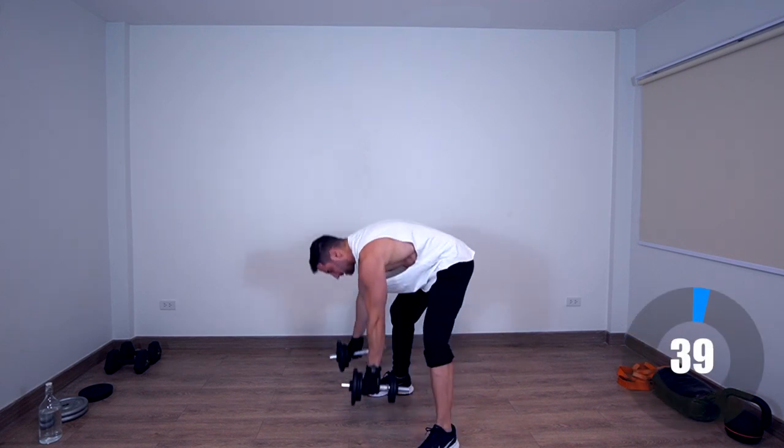There we go, last one. Once again, active rest — jumping around a little bit, working those calves.